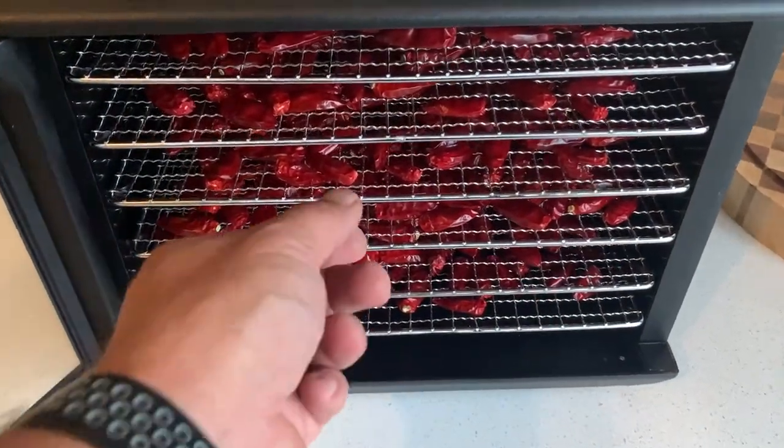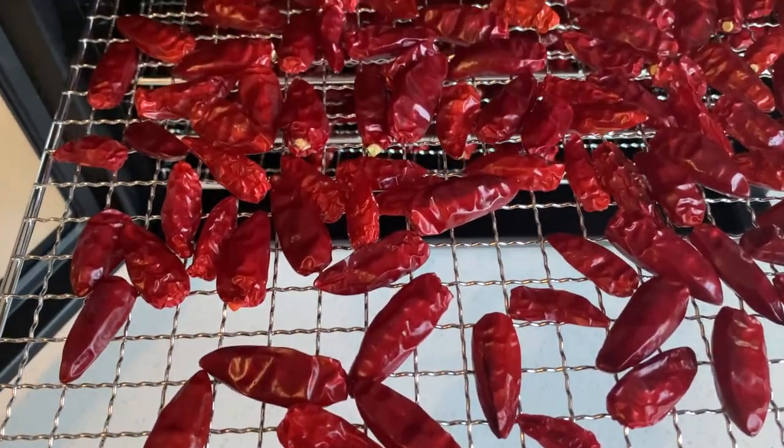Here we are, we're back now. This has ended up taking 10 hours for these chillies to dehydrate properly, at 60 degrees.